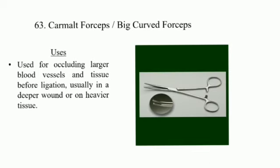Carmel Forceps: used for occluding large blood vessels and tissue before ligation, usually in a deeper wound or on heavier tissue.